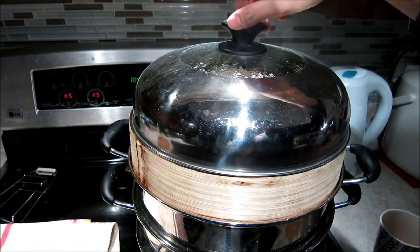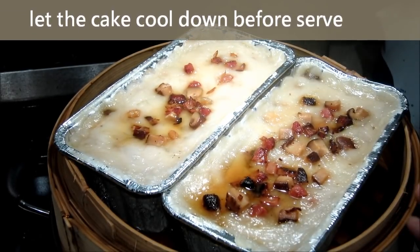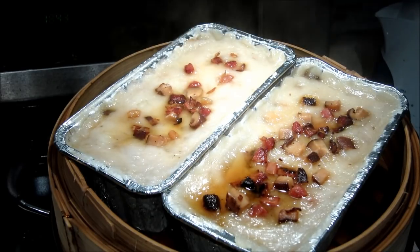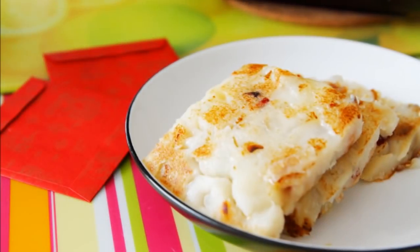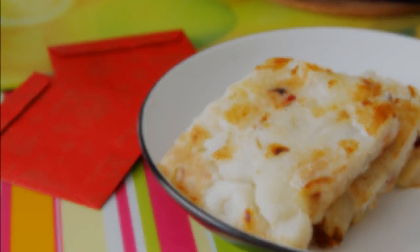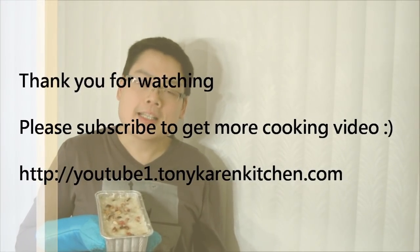The turnip cake is now ready. Let the cake cool down before you slice it, otherwise it will fall apart. Take it out and let it cool down. Then slice the turnip cake and pan fry it over medium heat and enjoy. The turnip cake is now completed. I hope you find this video useful so that you can make your own turnip cake next time. Thank you for watching and see you next time.